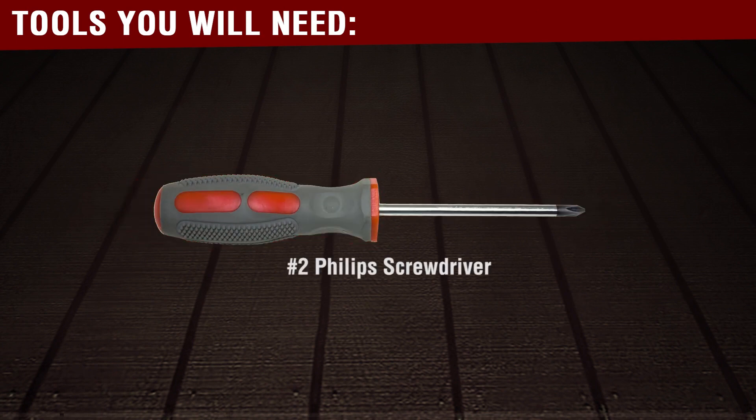To complete this repair, you will need a number two Phillips screwdriver.